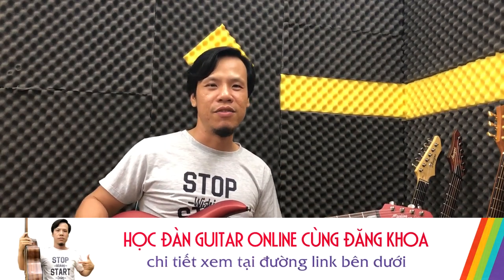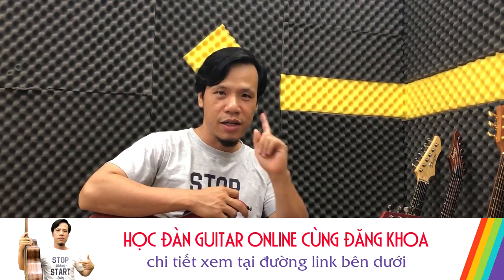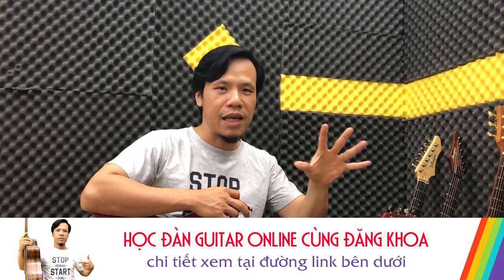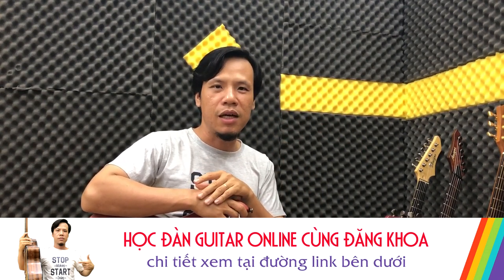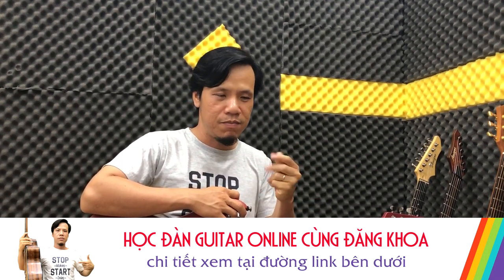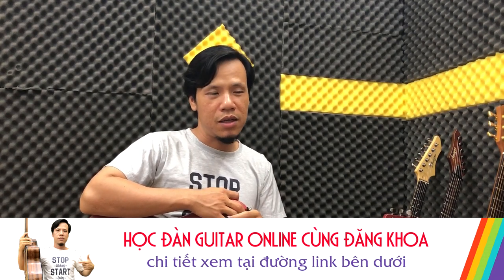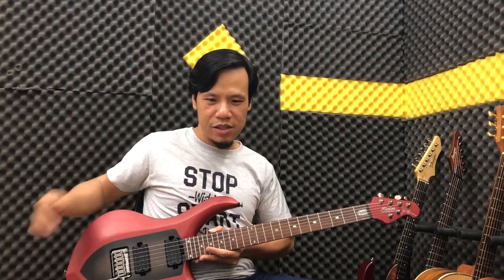Remember to like, share, and comment. If you want to learn basic electric guitar techniques, sign up for Dang Khoa's guitar course — pay once, learn for life. You can study anytime you want. The exercises will gradually improve your finger control so you can apply these techniques to make your playing sound better.